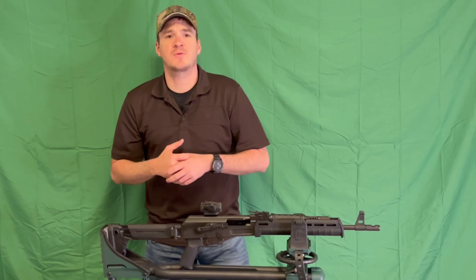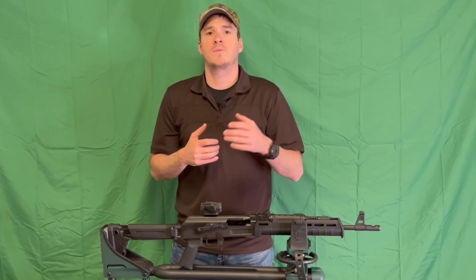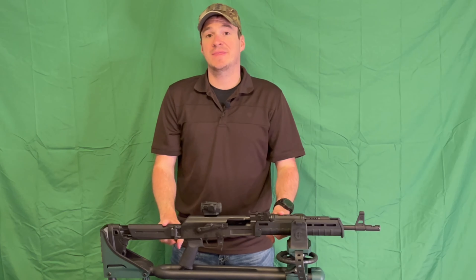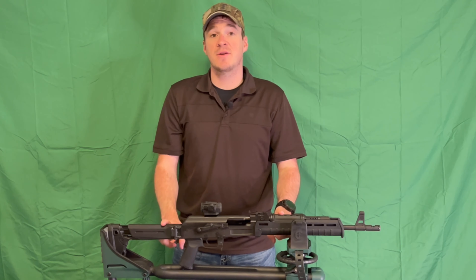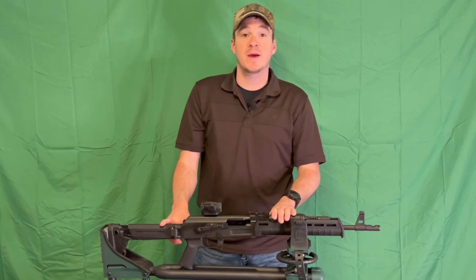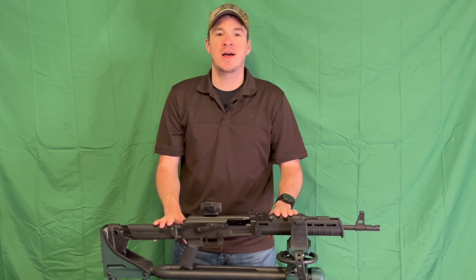Hey YouTube, John with Grunt Reviews here and today we're doing another tabletop review. This one is on the Sentry Arms C39 V2, which is an American-made AK platform rifle.